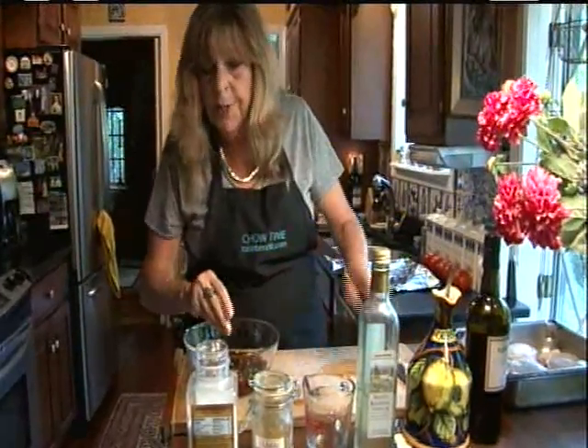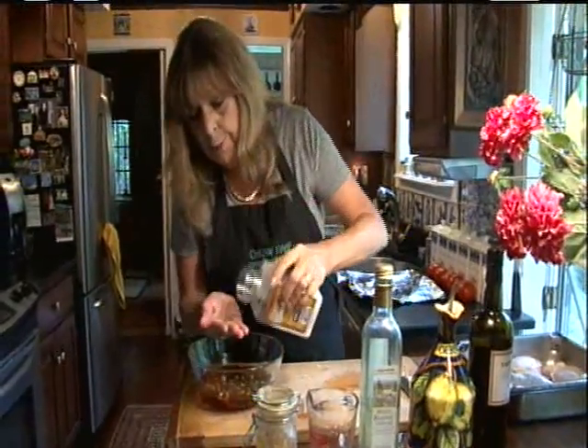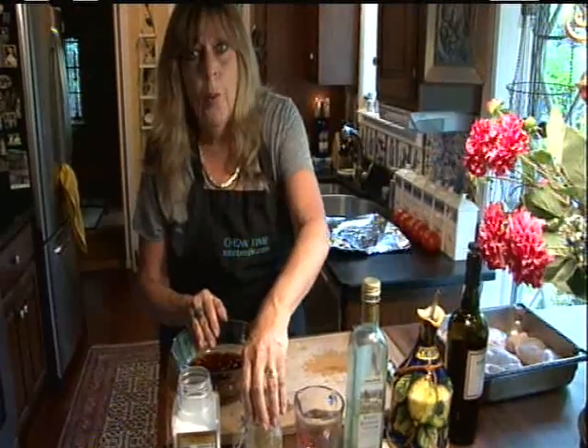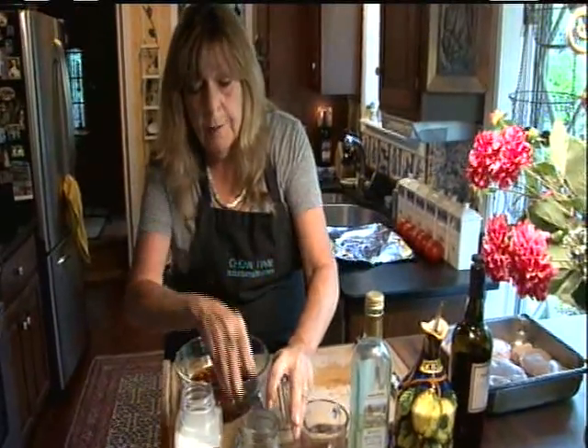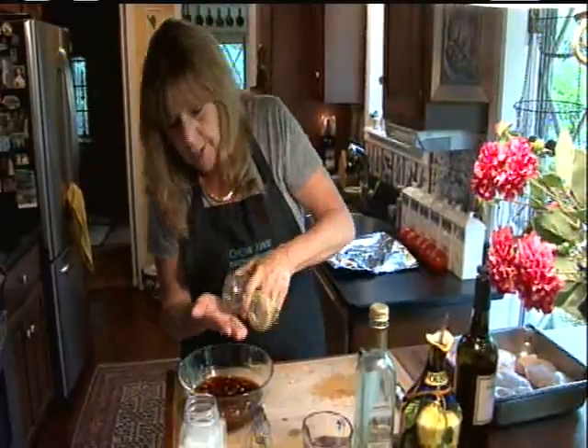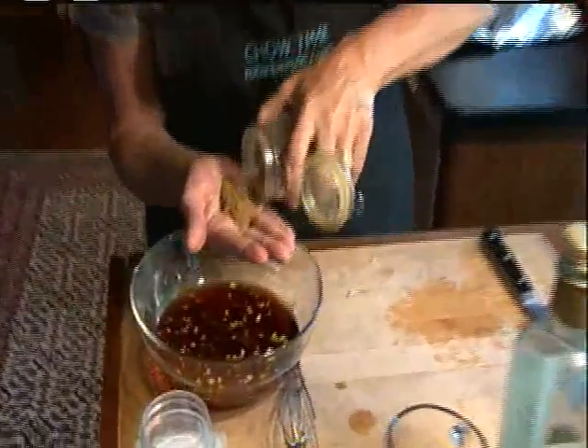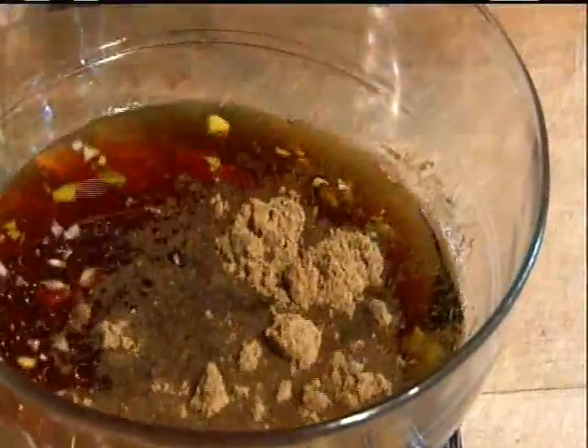Then a little bit of seasoning: one teaspoon of salt, and one tablespoon of ground cumin. They use this in so much Portuguese cooking and I love the flavor, so a good tablespoon.